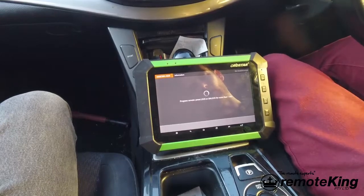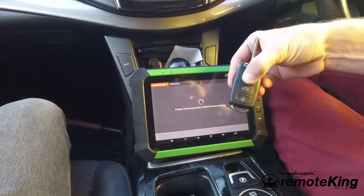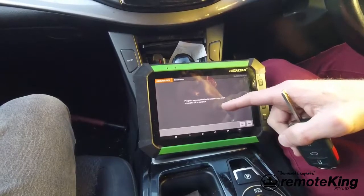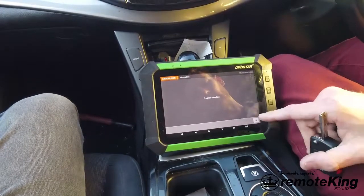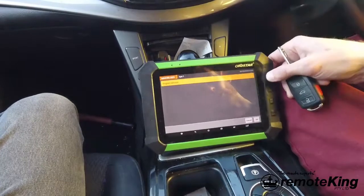Hit yes to continue. It's then going to say program remote — press lock or unlock for more than one second, so I'm going to push lock. You're going to get a success message on the actual tablet. It's going to ask you whether you wish to program another — for this one we're not going to, just the one. It's going to say program complete, click ok, and we're going to go all the way back.